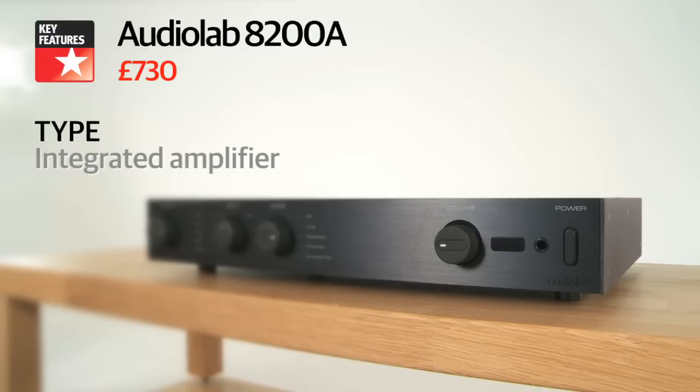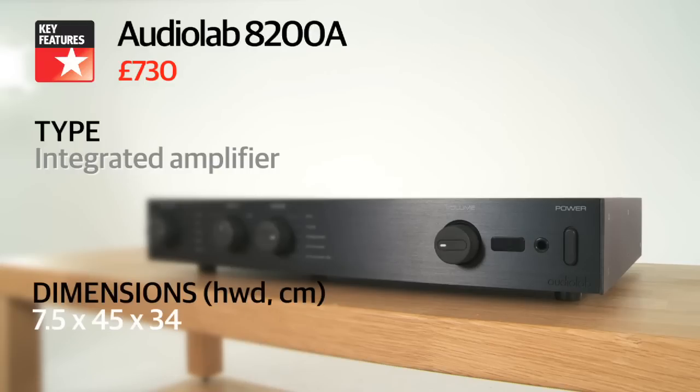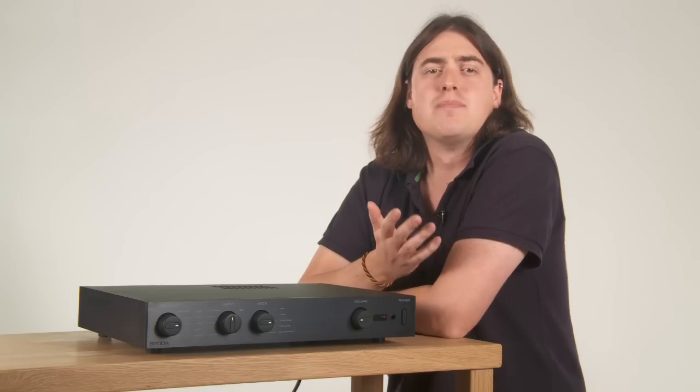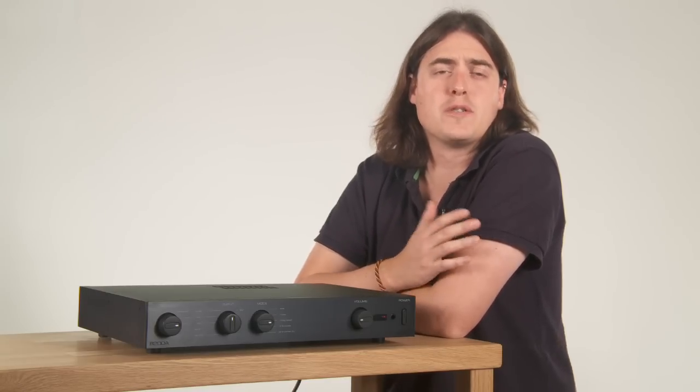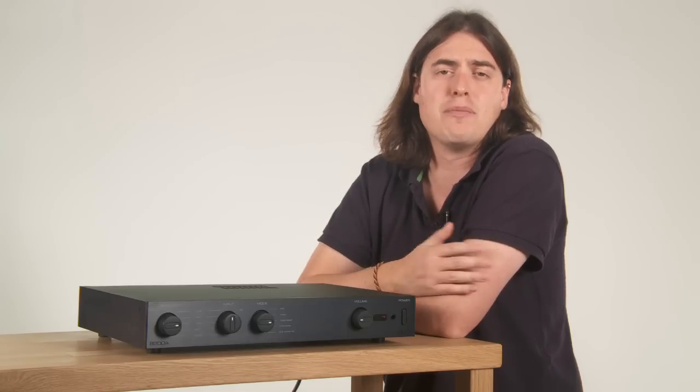True, the power output is a rather conservative 60 watts per channel, but as ever it would be a mistake to get too bogged down in the figures. We've found that the 8200A is more than capable of driving all sorts of speakers, from Kef's Q300s to our massive reference ATC-SEM 50s.